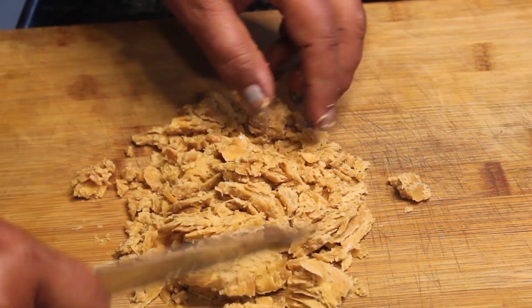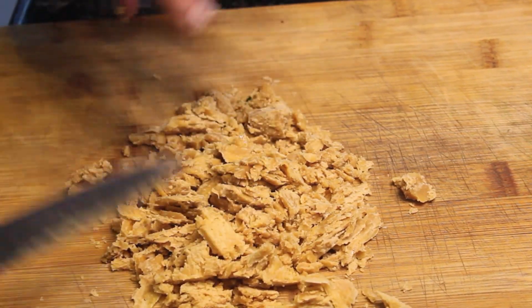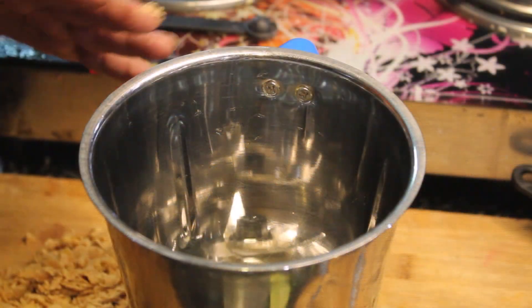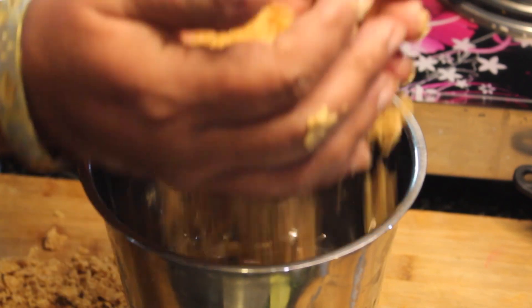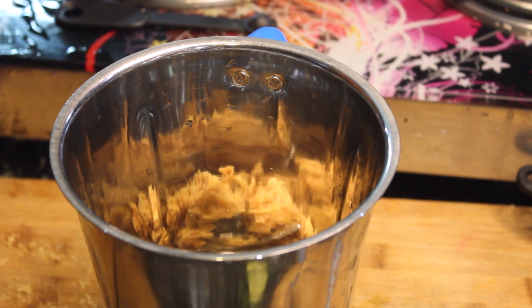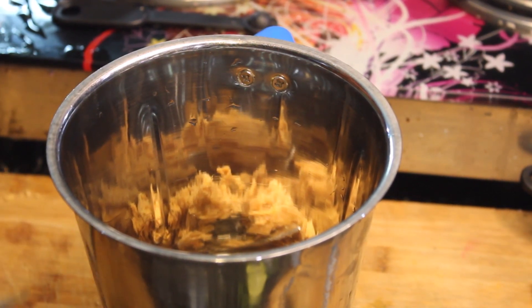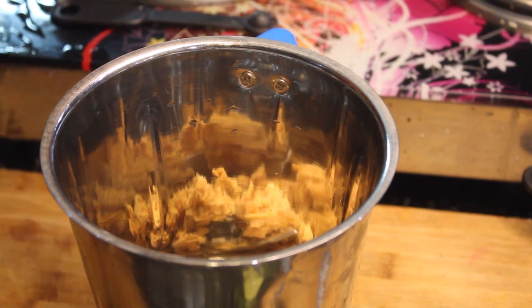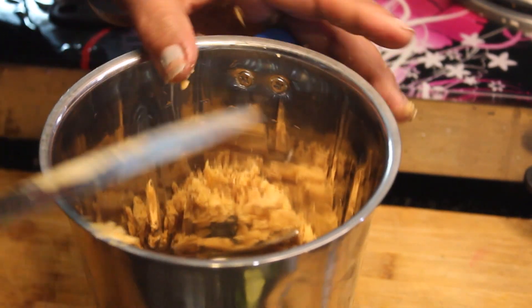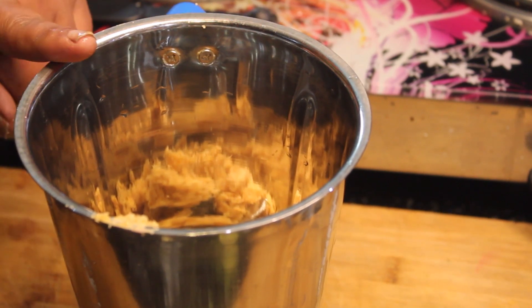We cut it well. We cut the gourd into small pieces. We add all the gourd into the mixer jar.